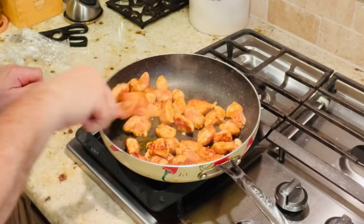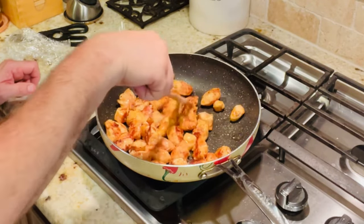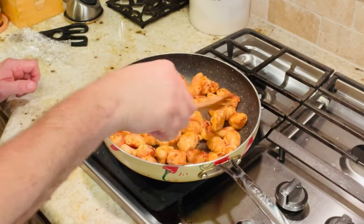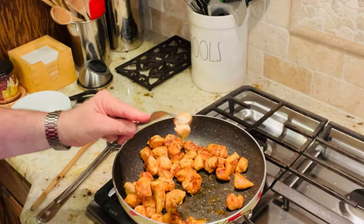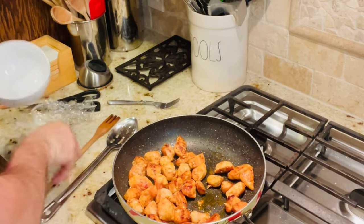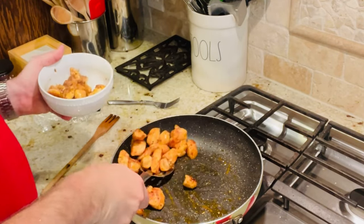You definitely want to cook your chicken for around three to four minutes on each side, so maybe a total of six to seven minutes. You just want to make sure it's definitely cooked. My chicken looks like it's done — I cut into it and you can see that it is done. You always want to do that with chicken just to make sure. I'm using a slotted spoon and taking out my chicken and placing it in a bowl for right now.